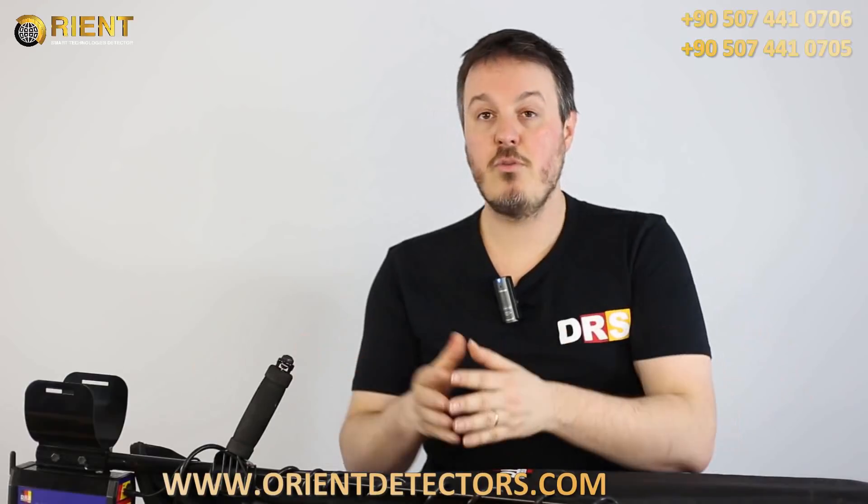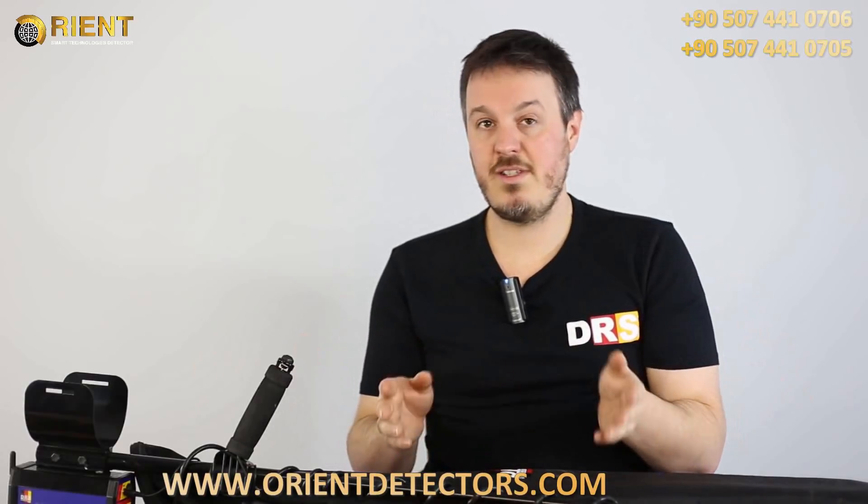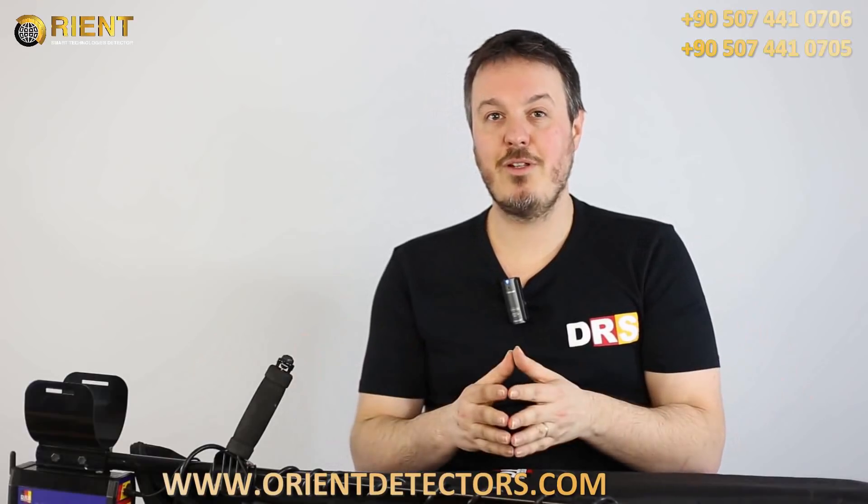Now I will show you how the machine works in the field. We will also show you all the settings available and how to assemble it.